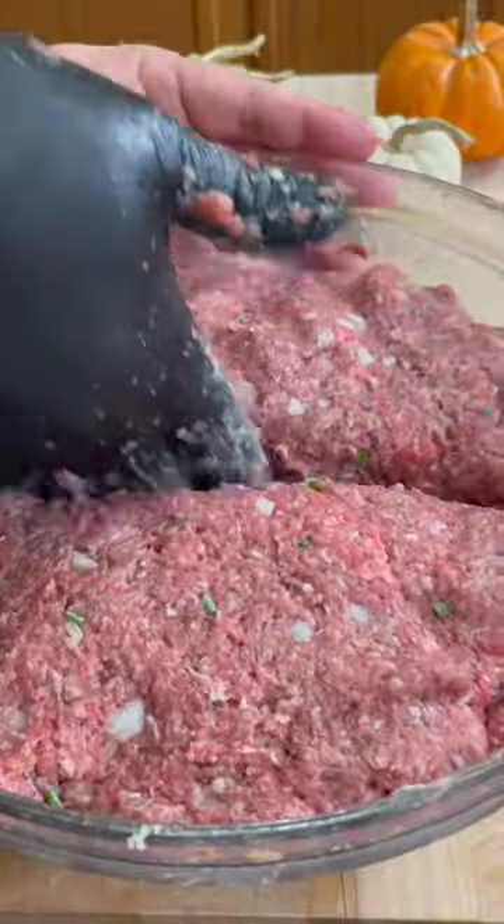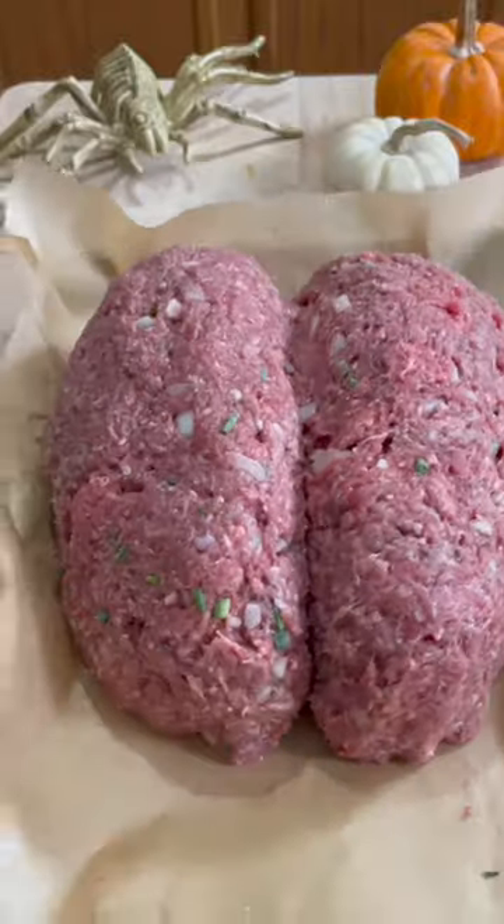Divide your meat into equal parts to form the brain on a sheet pan with parchment paper. Bake at 375 for 45 minutes.